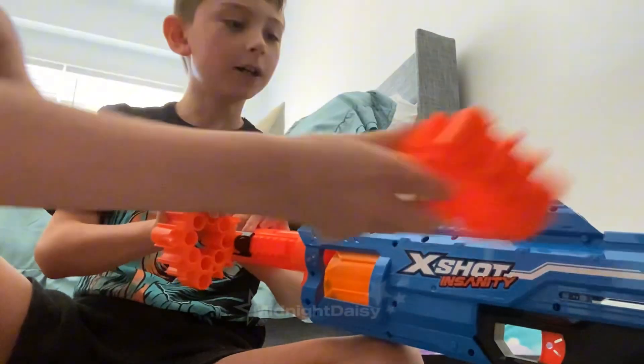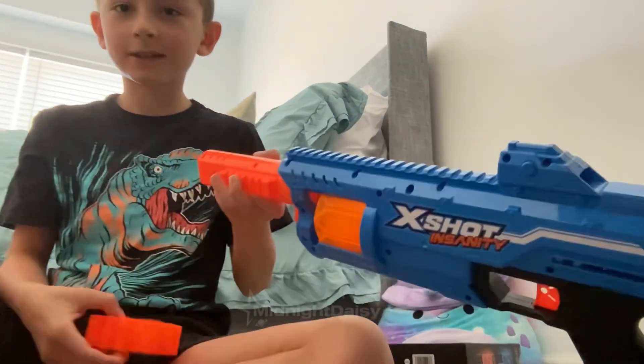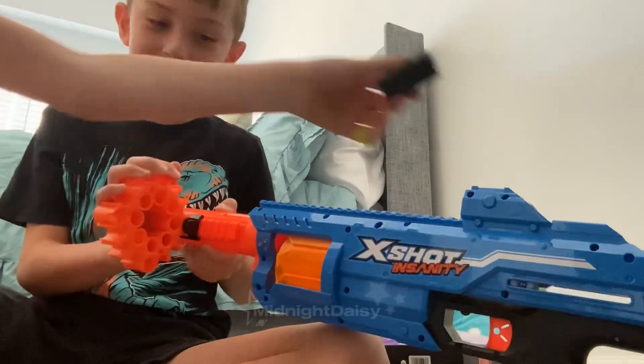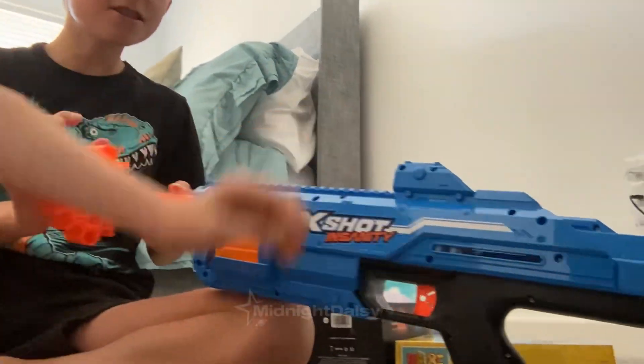No, are you done? Then where does it go? Where does this go again? I don't — okay, I got the piece out.